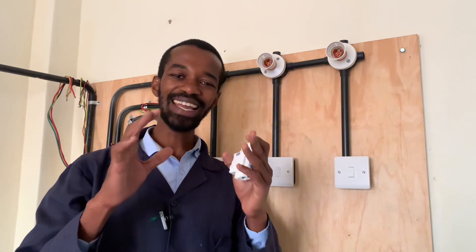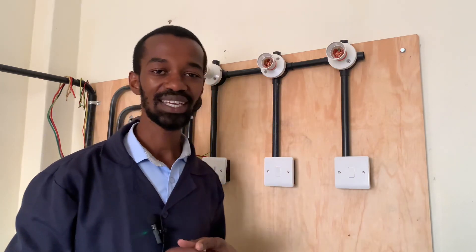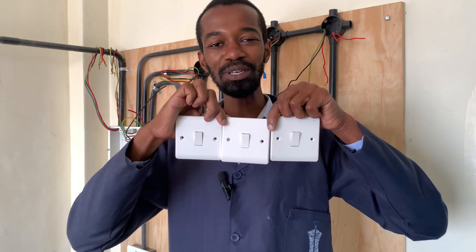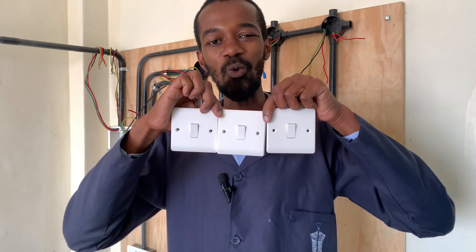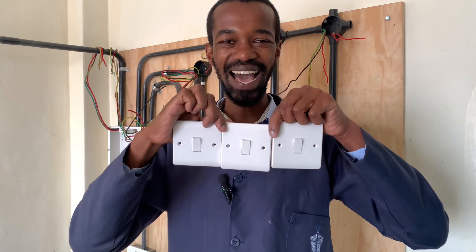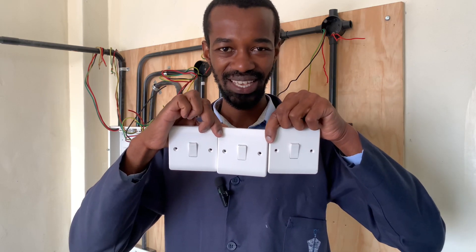Another important consideration is the switches to be connected. Just by the look of these switches, you might think that they are the same — you might be tempted to say that they are one gang one way, one gang two way, or one gang intermediate switch. But no, these are three totally different switches.